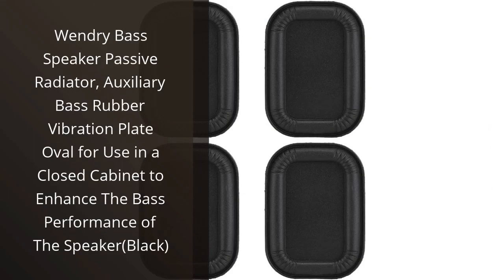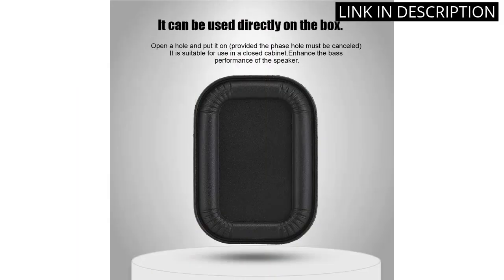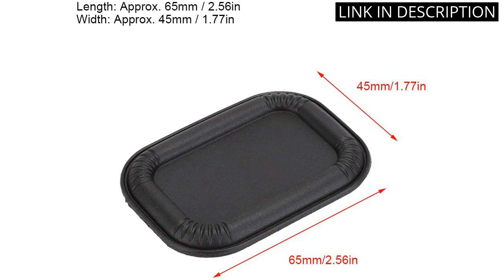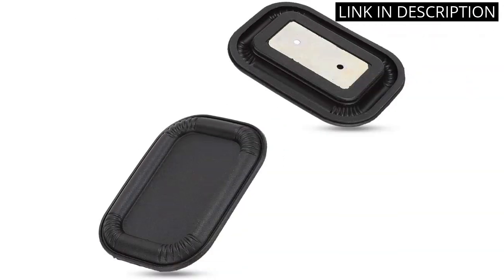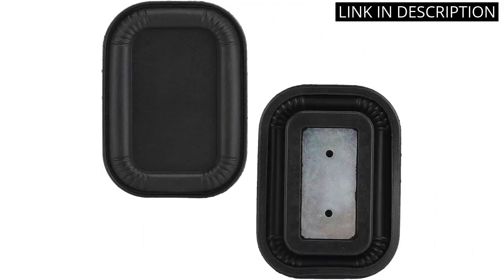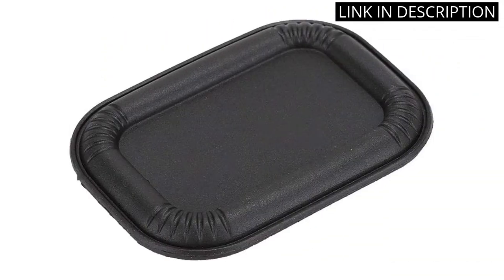I recently purchased the Wendry Bass Speaker Passive Radiator and I am very pleased with the results. It has greatly enhanced the bass performance of my speaker. It was easy to install and fits perfectly in my closed cabinet. The sound quality is amazing and I can feel the vibrations of the bass. I highly recommend this product to anyone looking to improve their speaker's bass performance. It's a great value for the price and I'm very happy with my purchase.